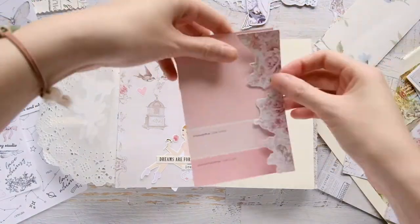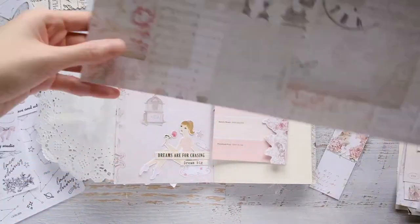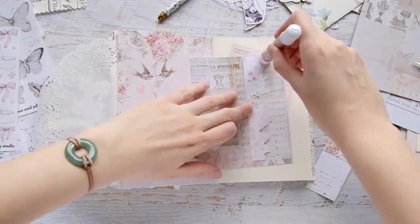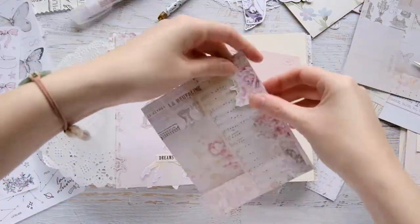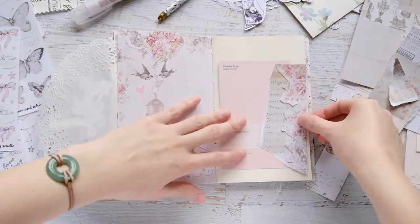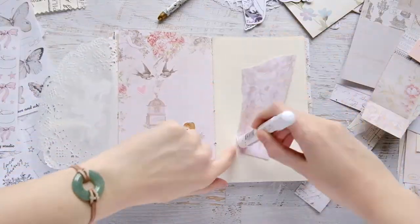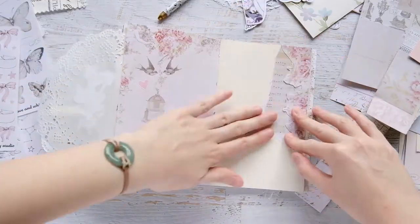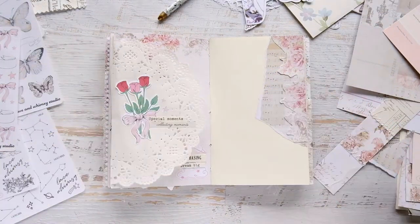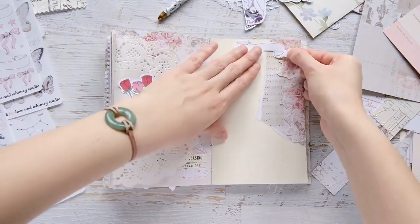I glue the fussy-cut florals onto a Kaiser kraft paper that had sort of collaged old papers on it. I ripped the paper and put it in the corner — it's kind of an odd shape, but it's fine. Then I go in with a banner sticker; all the stickers I'm using in this video besides the phrase stickers are from Lace and Whimsy. I go in with a banner and put it on the top.